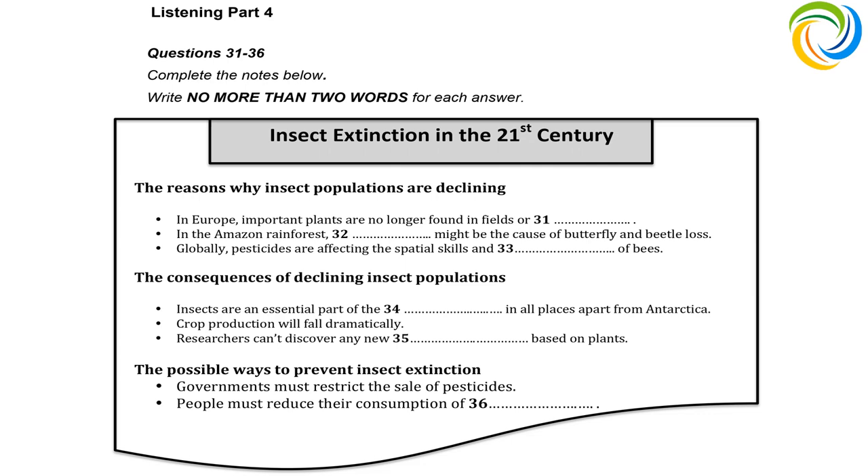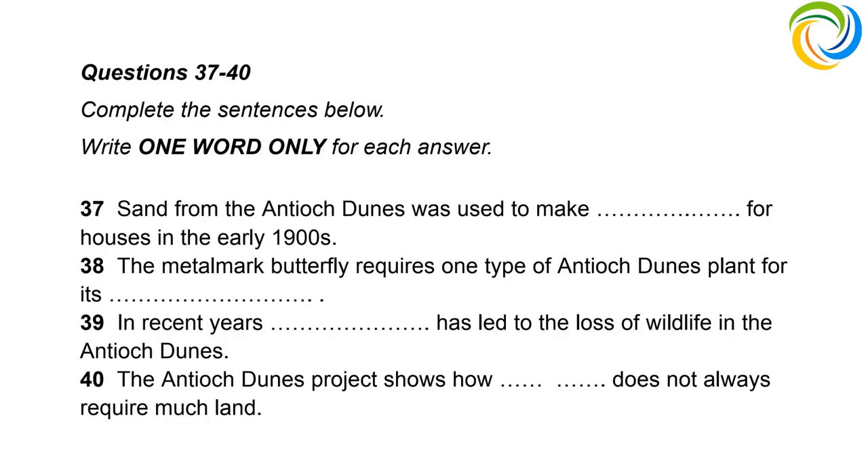There are possible ways to prevent insect extinction, some more controversial than others. Governments need to do something about the sale of pesticides — some countries have already passed laws to ban certain products. Ordinary people can also make a difference: if we cut down on how much meat we ate, land used for grazing could be turned back into insect-friendly environments. There's a positive story from the Antioch Dunes in California. In the 1900s, people removed tons of sand to make bricks. It wasn't until the 1960s that biologists realised the Antioch Dunes had been home to unique species of plant and insect.